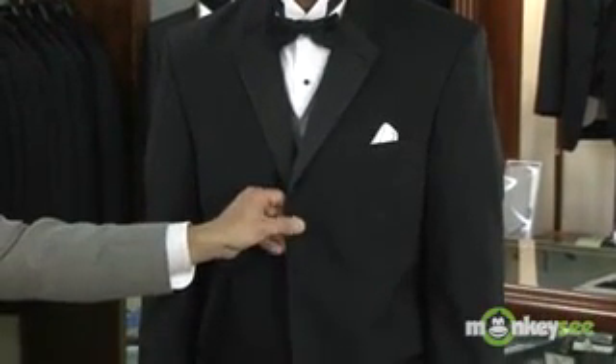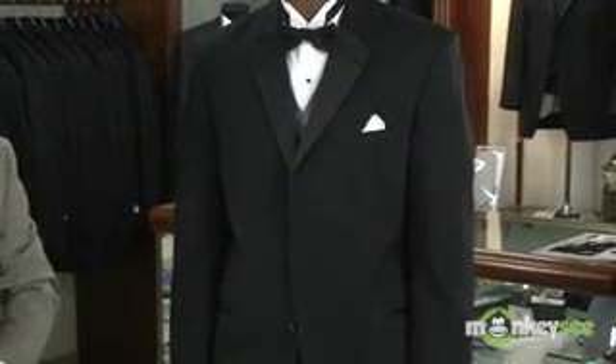Formal traditional is the attire that should be worn for any traditional type wedding. Formal wear simply denotes that the wedding should require a tuxedo, not a suit — otherwise it would be a semi-formal look. Brian is in the formal look, with pleated trousers and a traditional length jacket by Chaps Ralph Lauren.